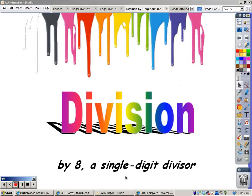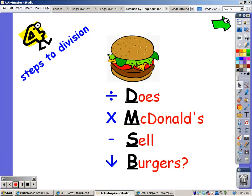Hi, this is Ms. Freifeld, and now I'm going to show you how to divide by the single digit eight. There are four steps in long division, and I remember them by remembering 'Does McDonald's Sell Burgers' for Divide, Multiply, Subtract, and Bring Down.